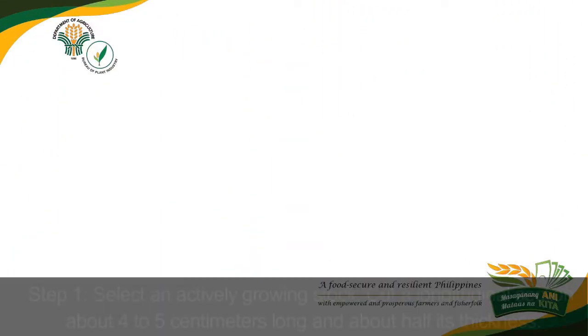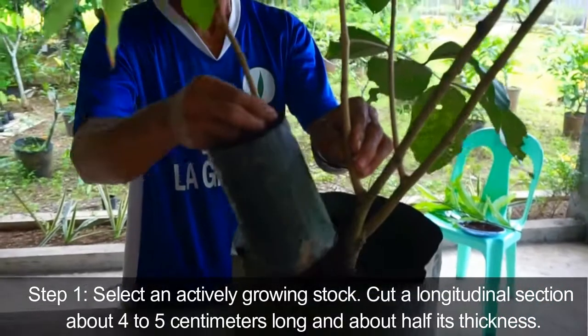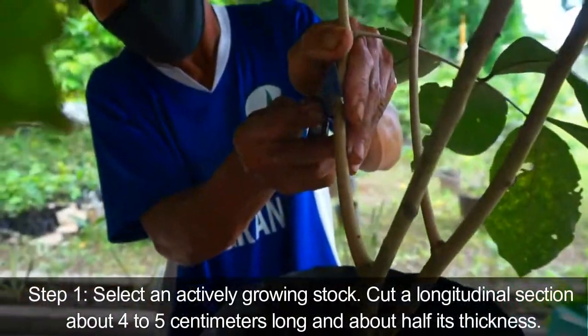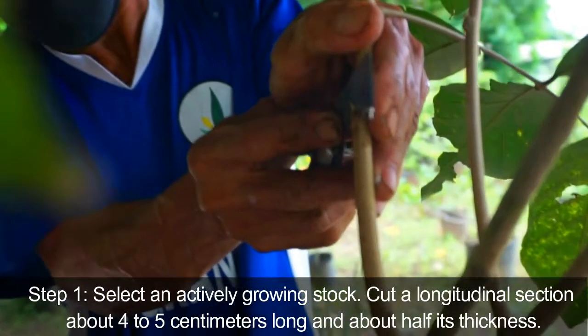Procedure. Step 1: Select an actively growing stock. Cut a longitudinal section about four to five centimeters long and about half its thickness.